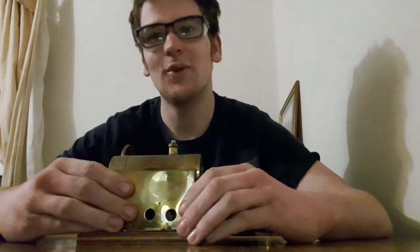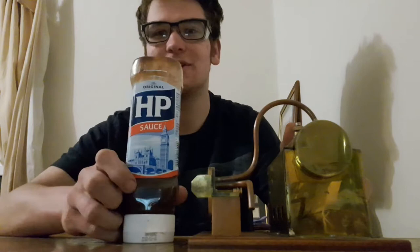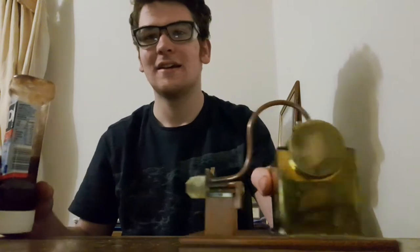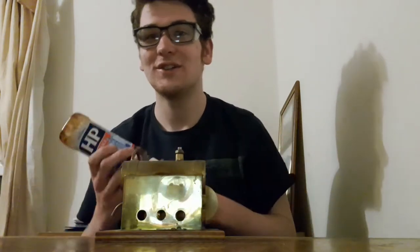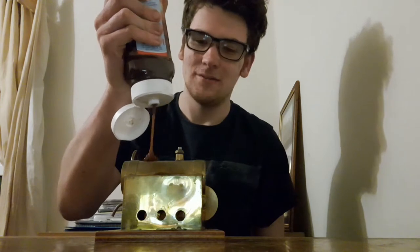This is a live steam engine that a bold twonk at work gave to me. This is a bottle of brown sauce I nicked from work and it's covered. And this is a sock that I just had lying around. Someone else at work showed me that you can polish brass with brown sauce.